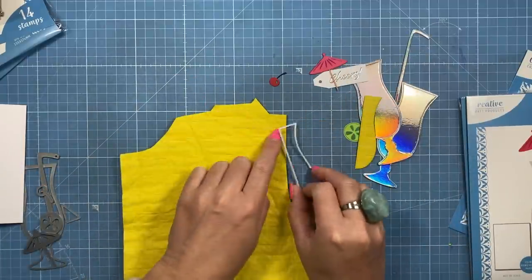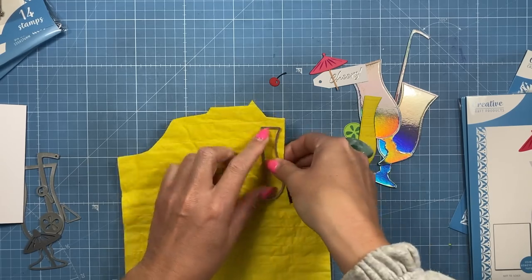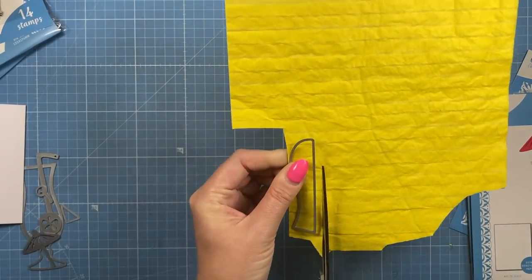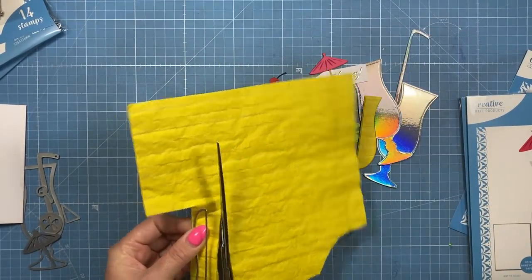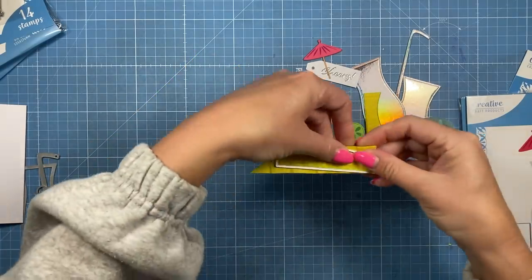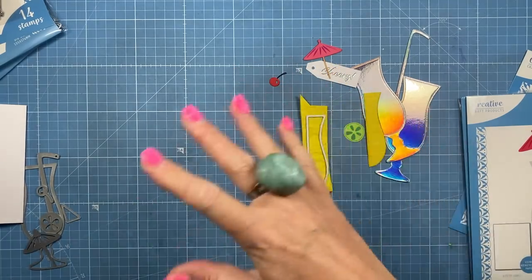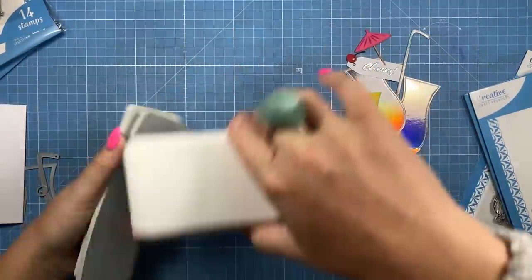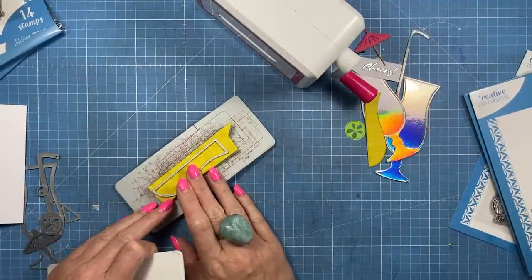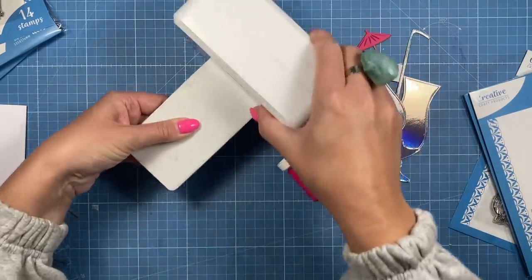I'm going to bring it just up past this glue line here, keeping it nice and straight, and just cut around that. There's very little waste — you're always using the smallest amount — then cut away what you don't need. I'm just going to position that just above where the glue line is and run that through the die cutting machine.